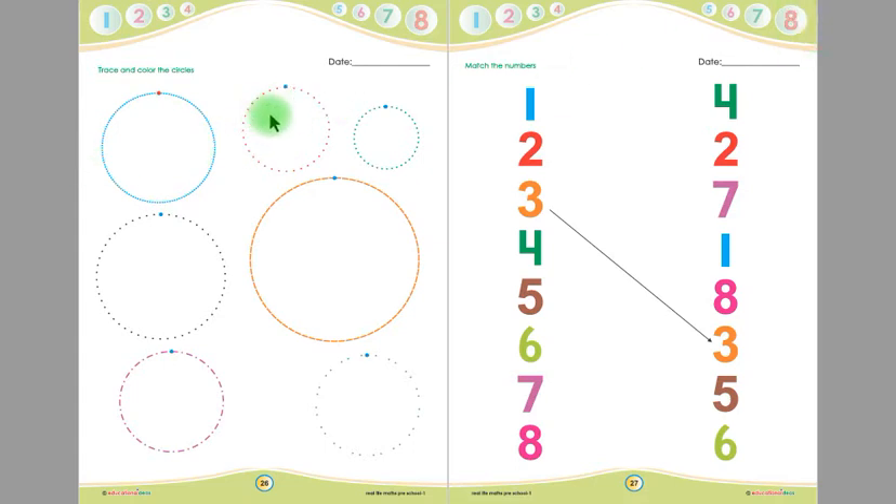This is another circle, children — this is the starting point. You have to put your pencil on the starting point and trace the circle like this. After tracing, you have to color this circle up to down — you will not color left to right, and you have to color inside the circle.